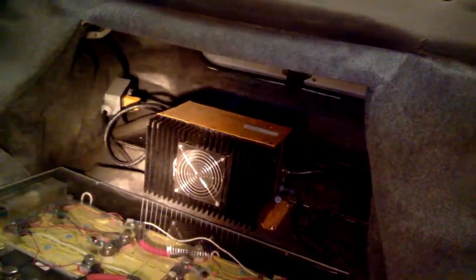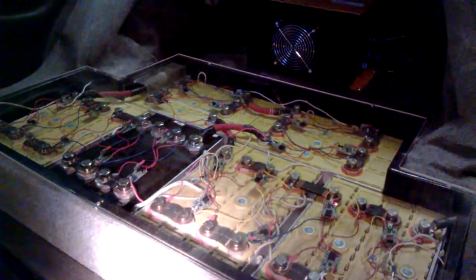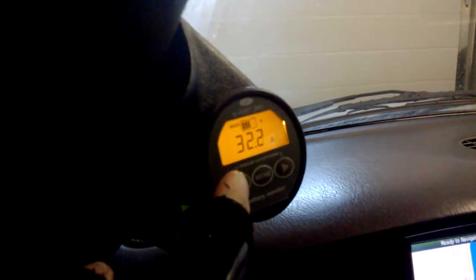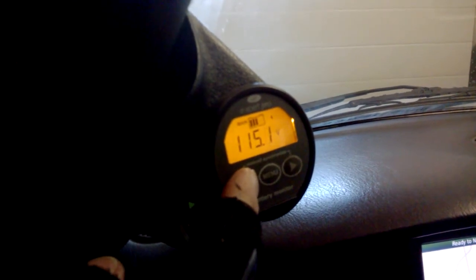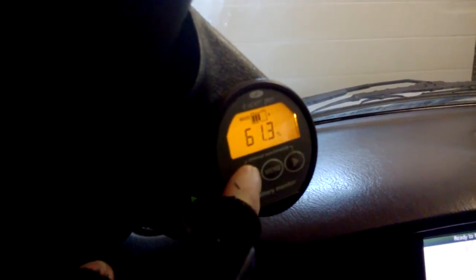There we go — you can see all the batteries. Then come back to the gauge. You can see it's starting to charge already. It's going up to 32.3 amps — that's what it's charging at right now. Total voltage is 115.1 volts right now, at 61.3 percent.